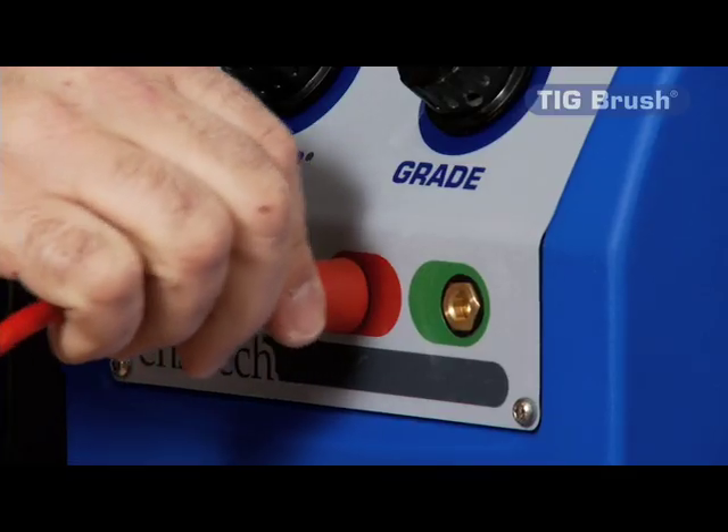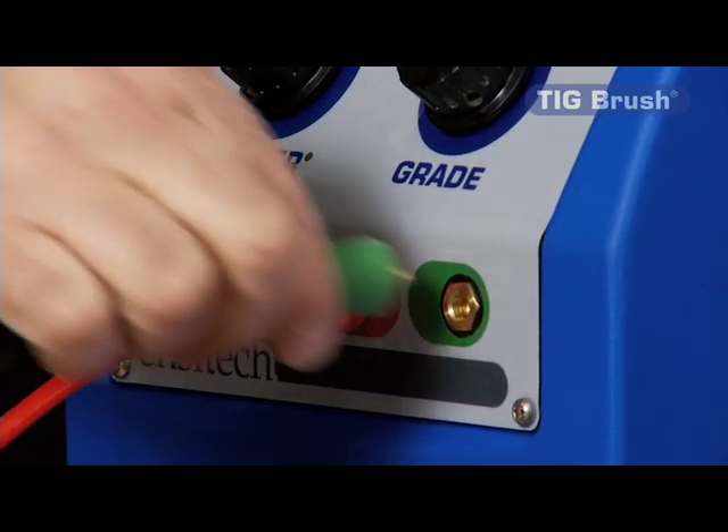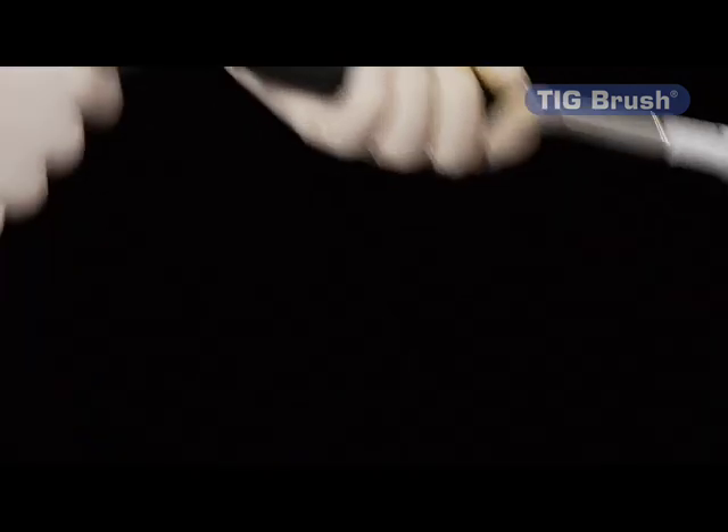The machine is small, it's light, it's robust, it's in a moulded plastic case, it's portable, and it's very simple to operate and put together.